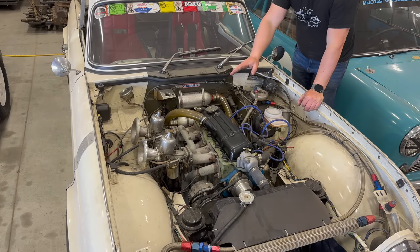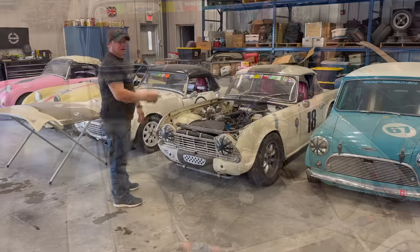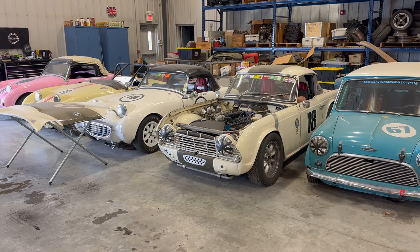The starter just clicked, so the battery is completely shot — even though I've had it on the charger, it won't start the engine. I have a jump pack on it now, so if it starts I'm just going to drive it out of here, get it away from these other cars where there's plenty of room to take a look at it.